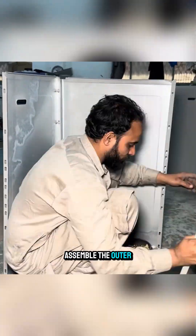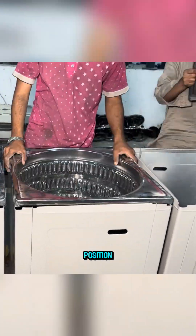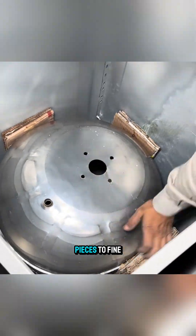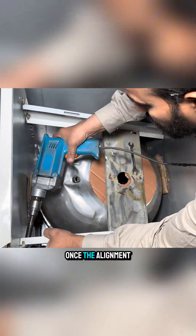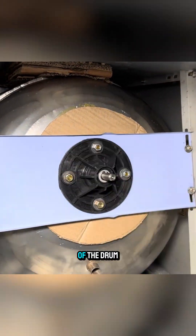Then the workers assemble the outer frame, tighten each bolt, and place the inner components into position. They drill additional holes, install fasteners, and use cardboard pieces to fine-tune spacing before mounting the shaft bracket. Once the alignment is perfect, they coat the shaft with a thick layer of grease and secure it to the bottom of the drum.